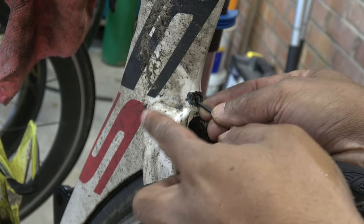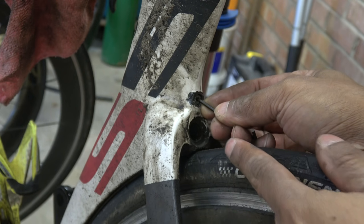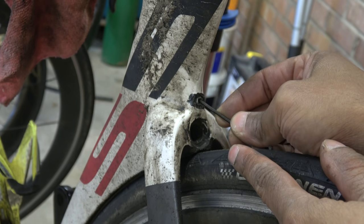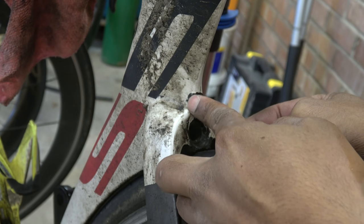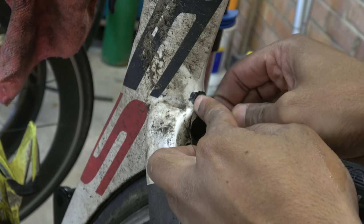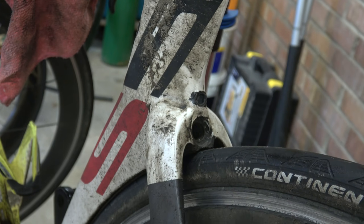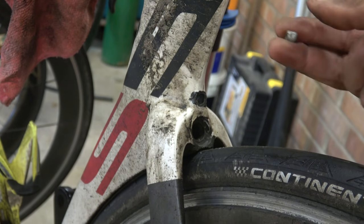What I've done is pulled the seat post out and left it there, then put an Allen key through the hole. If we pull it back, hopefully that will come out. And there it is — that's the other part of it.